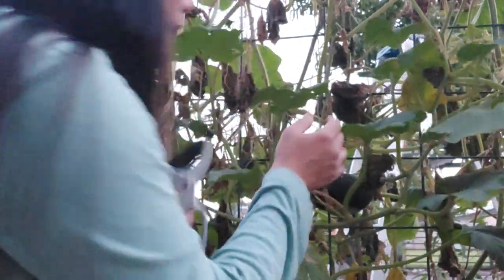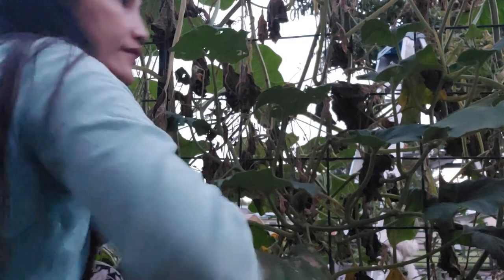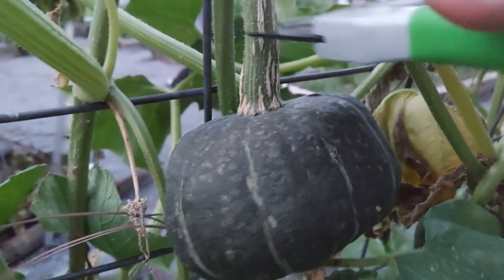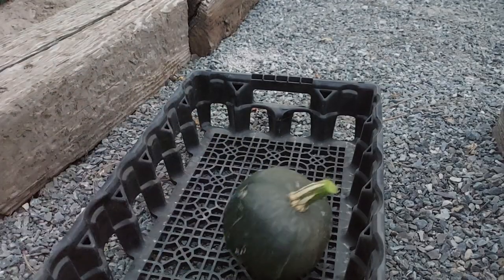Okay, time check — here it is 8 p.m. guys, so it's getting a little darker. And there's more squash over there, much bigger. This one is so heavy. We got a lot today.